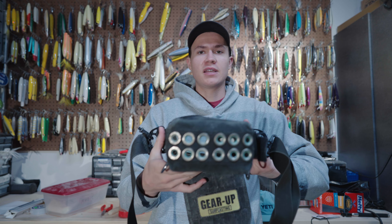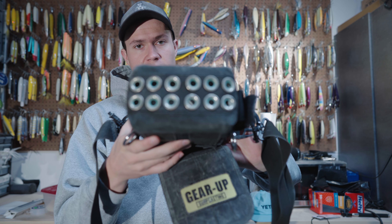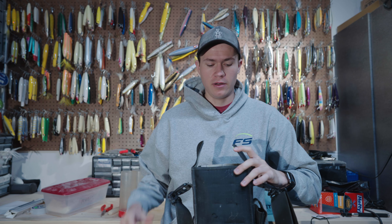Then at the bottom on the inside, you've got these big grommets that will help drain the water out of the plug bag.